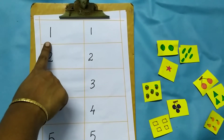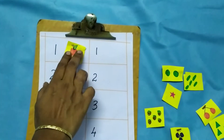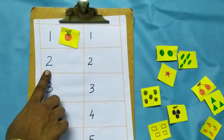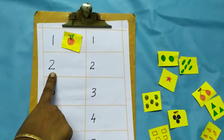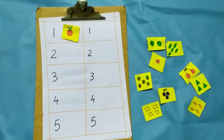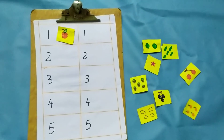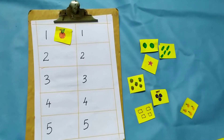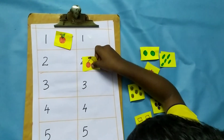What number is first? 1 — 1 apple. 1 apple. Next, what number is it? Two. Two cherries — there are two cherries. Okay, two sticks. Two sticks. Super!